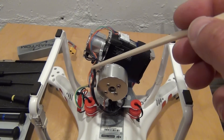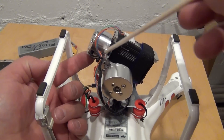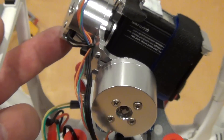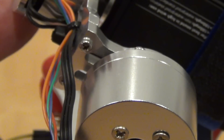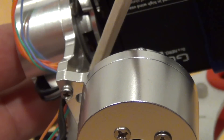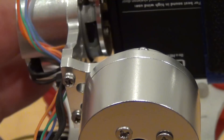Make sure to route the harness around the gimbal arms in a way that everything moves freely. Cable ties cannot interfere with the gimbal arms. If the locking mechanism of the cable tie is on the other side, it will interfere with the pivot arm.